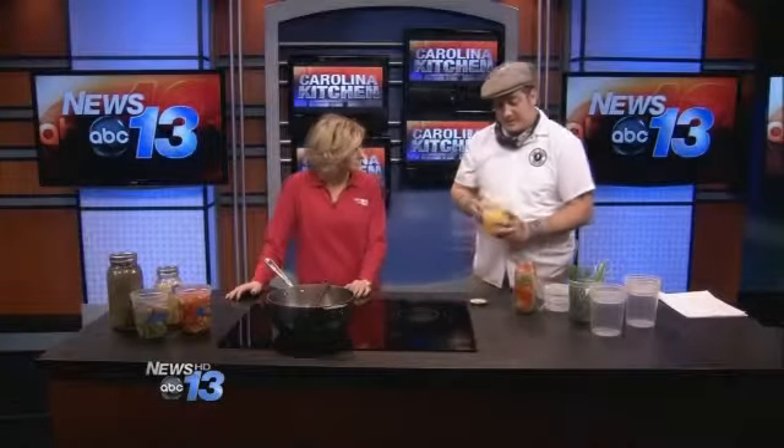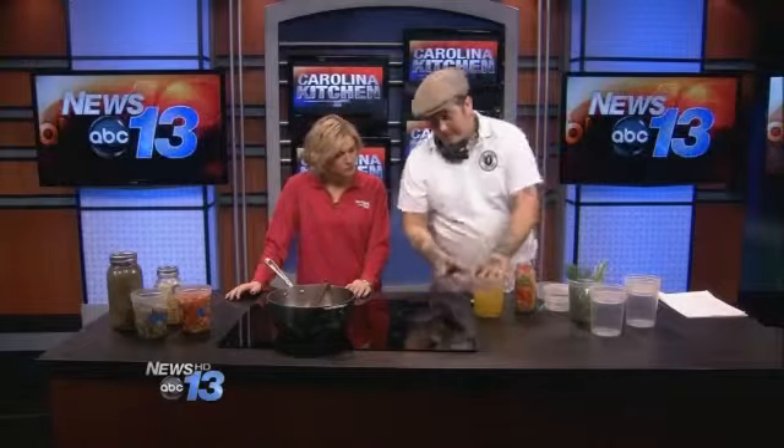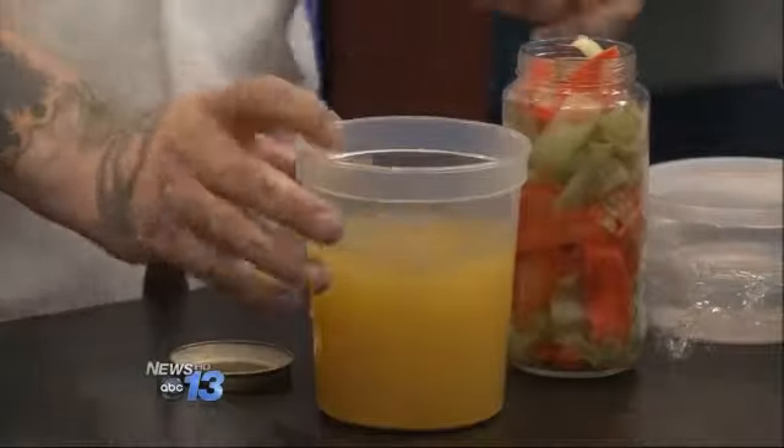So this is the final product, and I've added about one cup of old pickle juice, which you don't have to do, but that'll jumpstart your pickling.